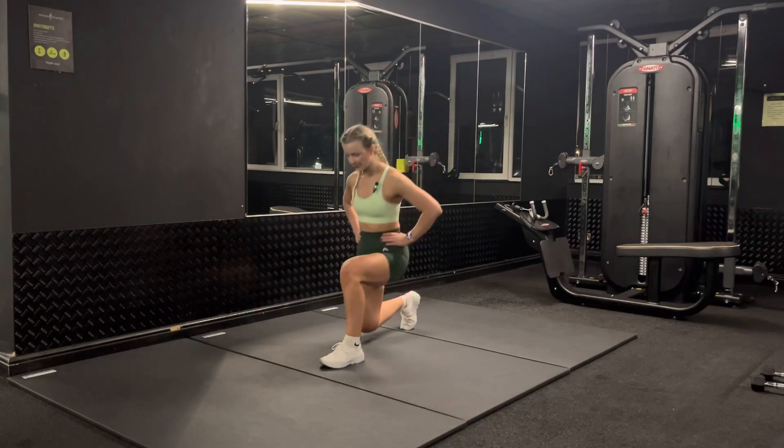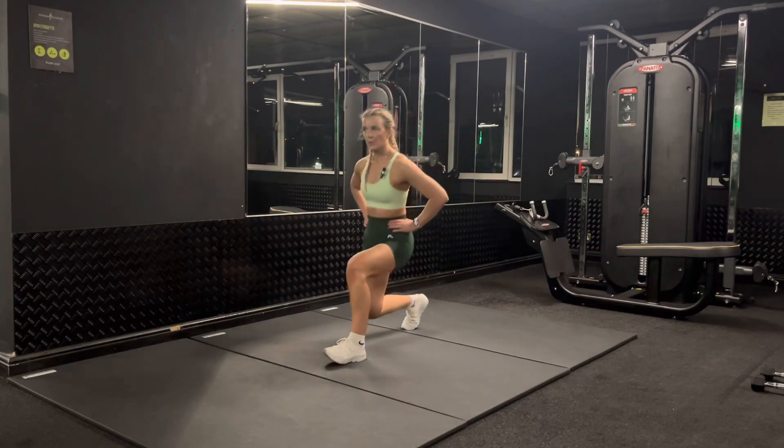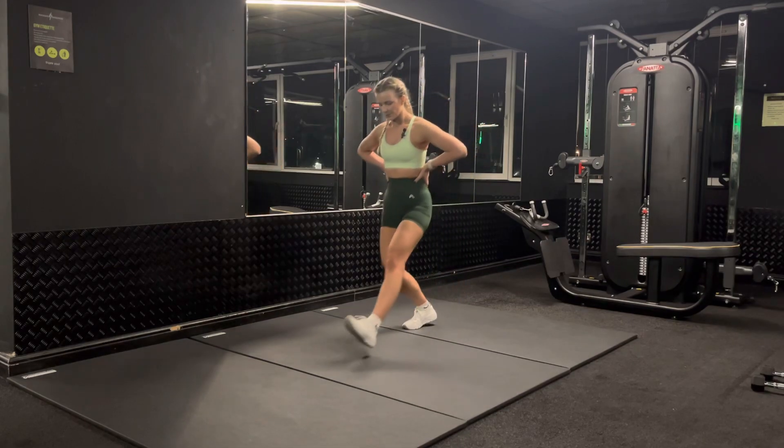All the way forwards, all the way back. You can see we're doing both a front and a reverse lunge, but I'm not stabilizing myself in the middle, so I've really got to keep balance across the move.